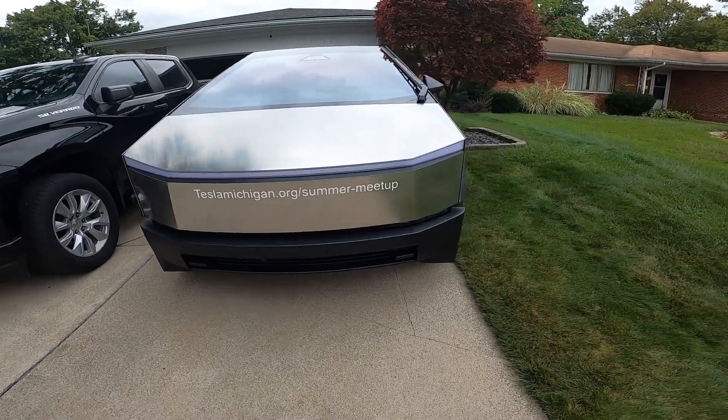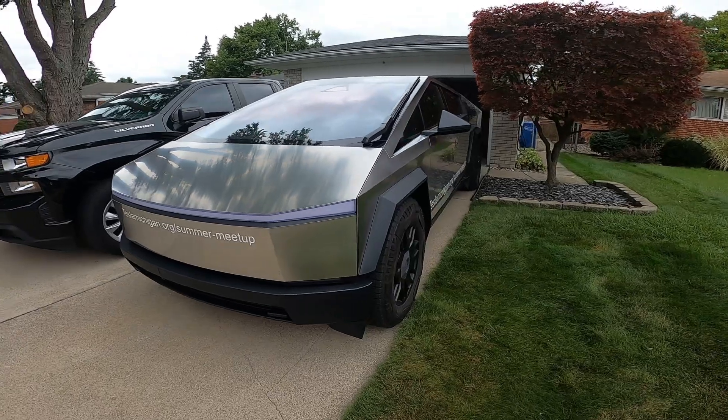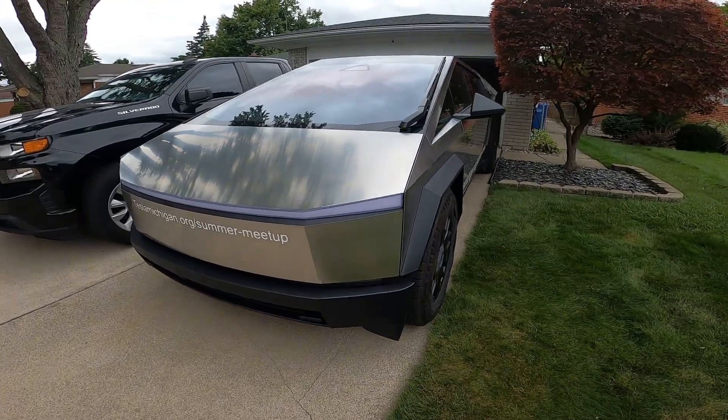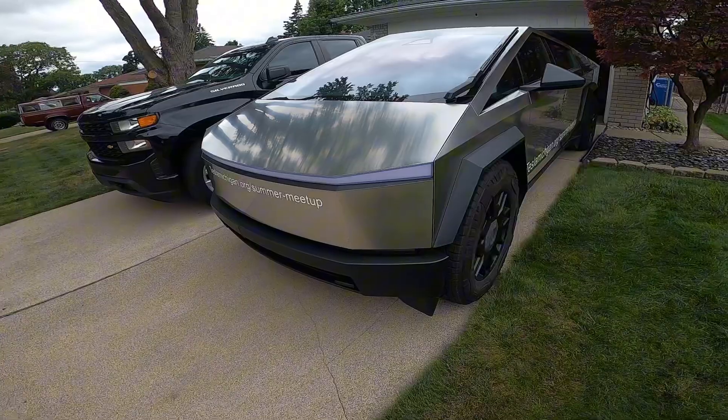All right boys and girls, welcome back to the channel. Let's go ahead and do a little bit of towing with the Cybertruck. We got an hour and 10 minute drive. I'm close to 100% charge — how is the Cybertruck going to do towing my 3,000 pound trailer? Let's find out.